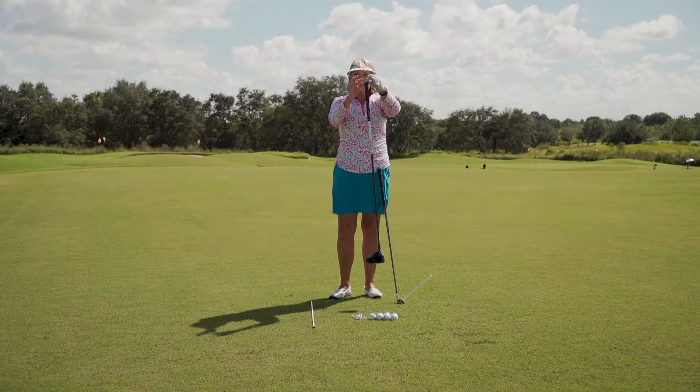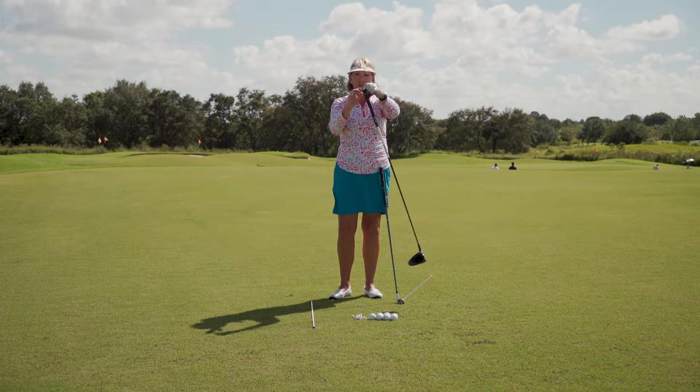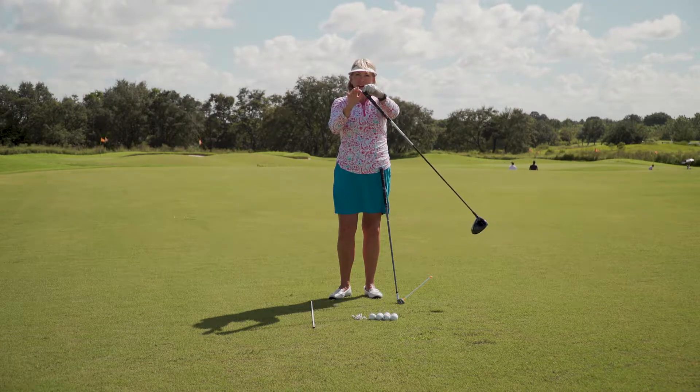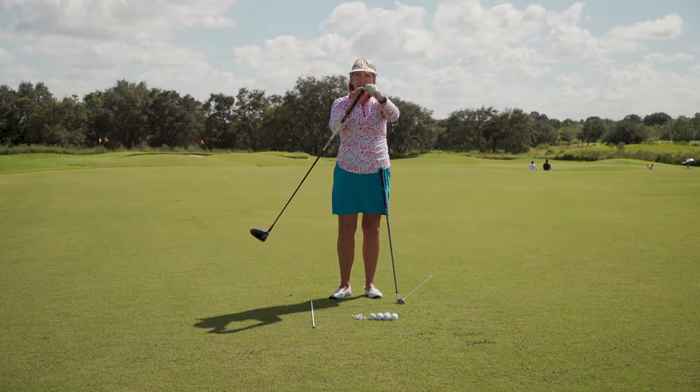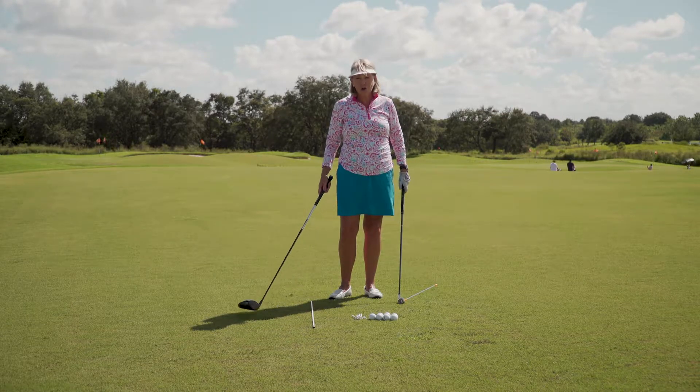It's almost as if I have this in a vise — I'm going to hold this really still and allow the club head to swing back and forth. Now if I don't move this lever, that club head is going back to the bottom of the arc at the same place every single time, and so will your golf swing.